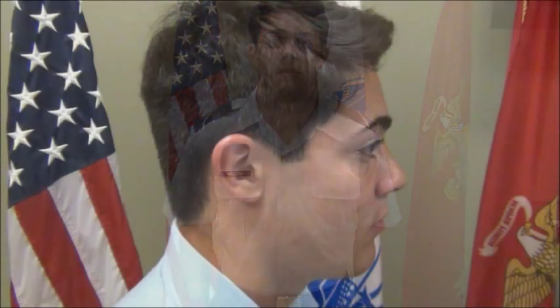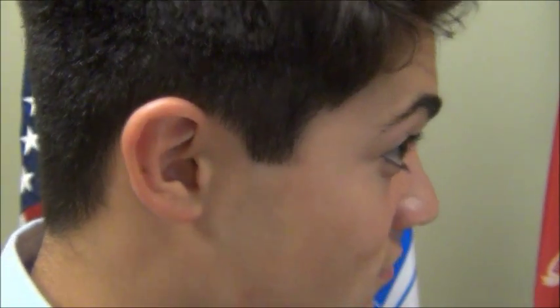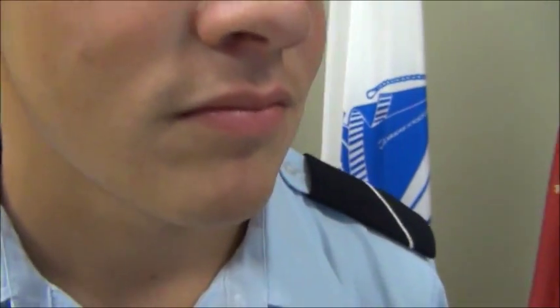Grooming is an important aspect in wearing the uniform. You want to make sure you maintain that professional look as a future officer. For males, the grooming standard for hair must be tapered in appearance and be no longer than one and a quarter inch in bulk, as well as not touching the ears. Males are also not to have any facial hair showing at any time.